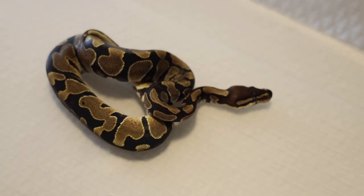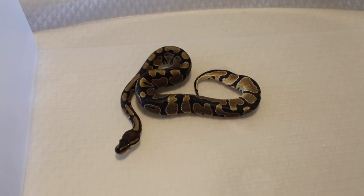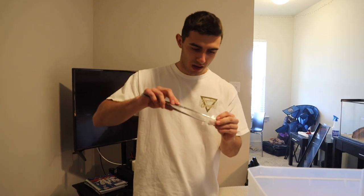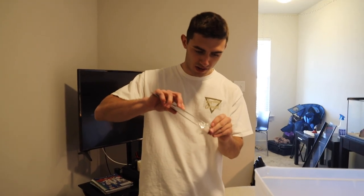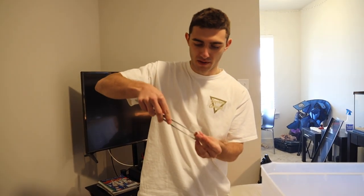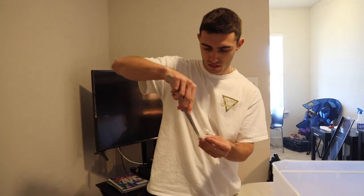By putting it in the tub, he or she will associate the tub with feeding. It's been about 10 minutes, our mouse is de-thawed, and we're ready to feed our snake. We've got our tongs here so we don't get bit, and we're just going to pinch this mouse towards the back of the body, because you want the snake to eat the head of the mouse. So pinch the back of the mouse — and we are ready to go.